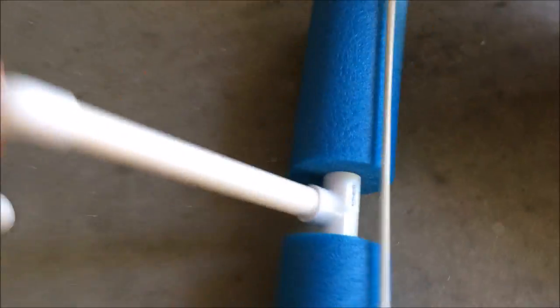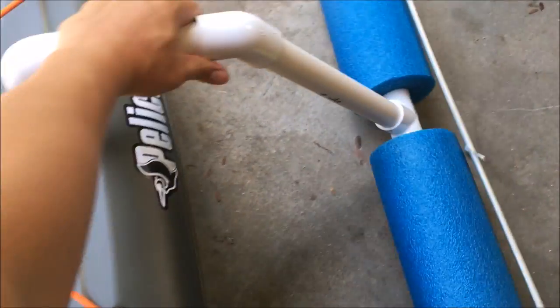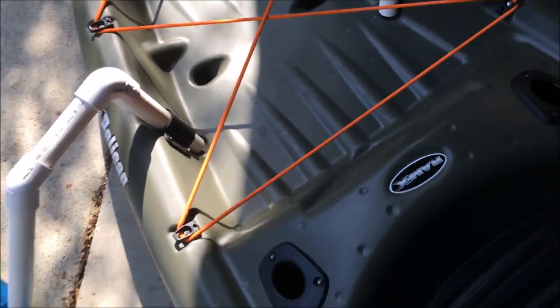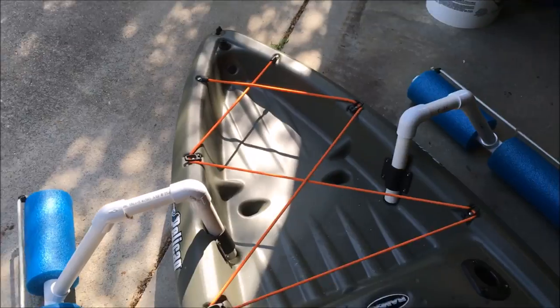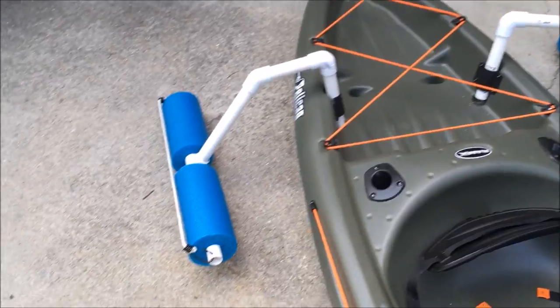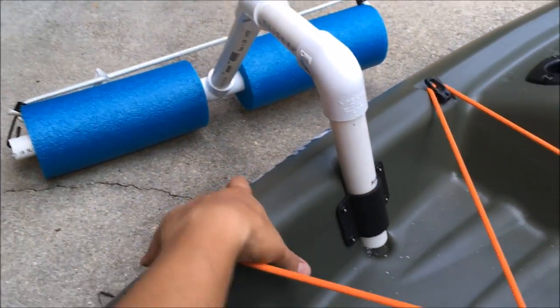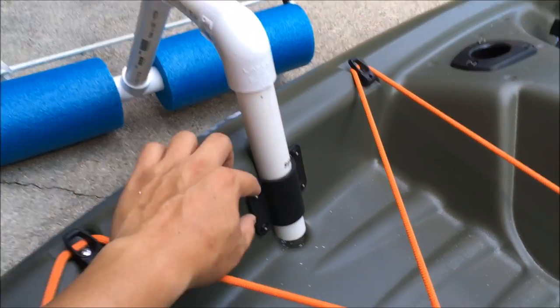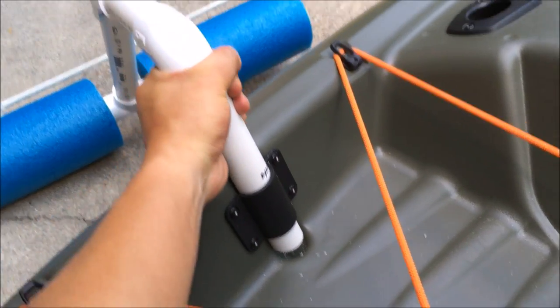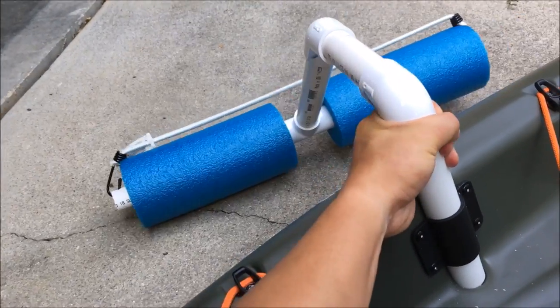Outrigger is all done. All I need to do is just put it in here — look at that. What I might do is drill a hole once I test it out on the water to get the right height. I'll drill a hole here so that I can screw it in, so the outrigger won't be moving around like this.